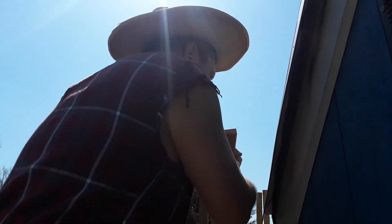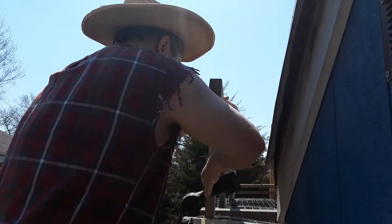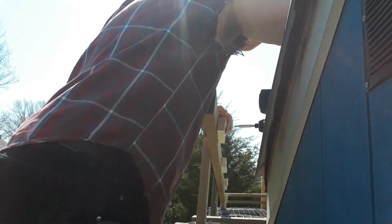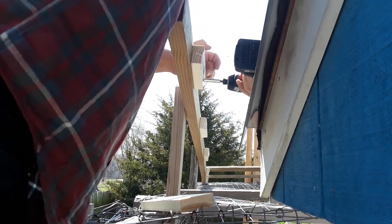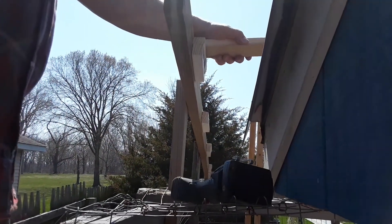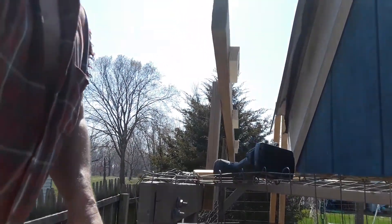So I'm level with the other one, or parallel to it. Watch the metal — don't rip my arm open. And like so, and then you cut your bats that go across it to match, and then we're gonna run our roofing stuff going lengthwise, running parallel with it.